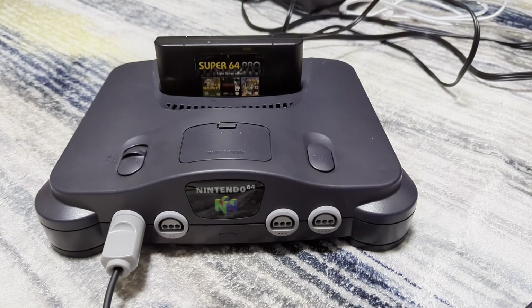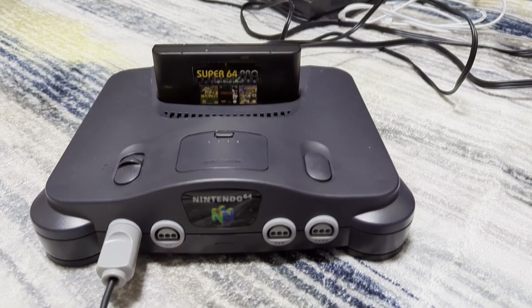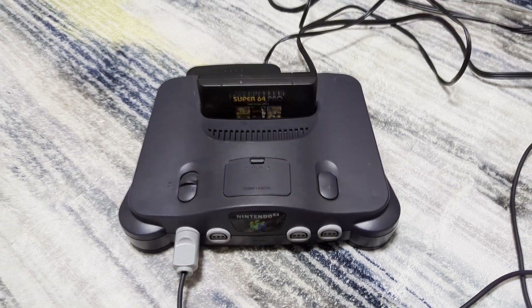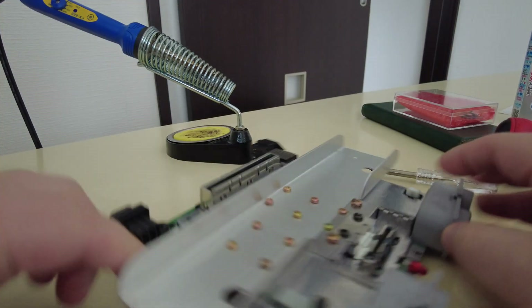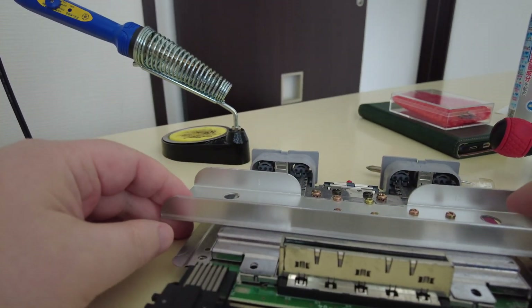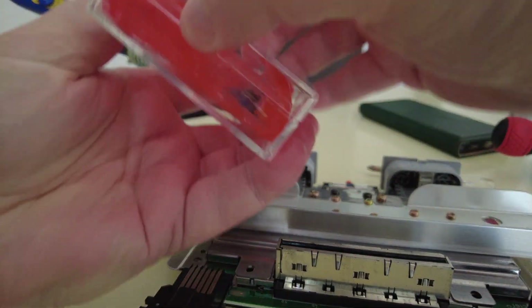Recently I picked myself up a Nintendo 64, mainly because of all these videos I've been doing on Battle of the Ports that have N64 games and I always have to resort to emulation. So it's about time I got some real hardware. Thing is, the N64 is only composite out or S-Video, and I don't like either. So I got myself this.